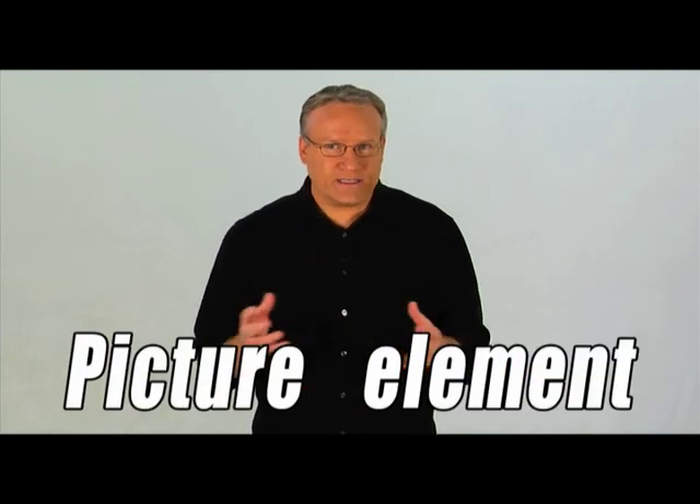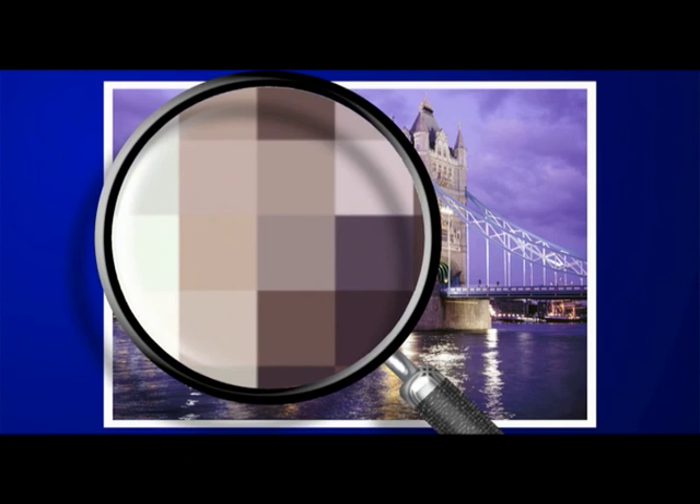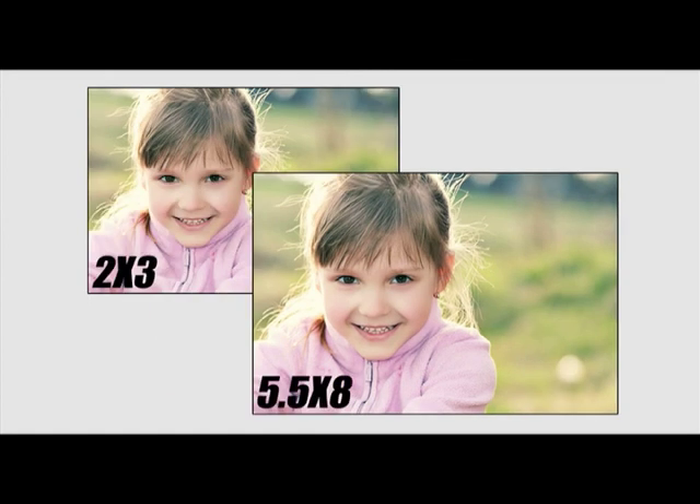You've probably heard the term megapixel while shopping for a digital camera. Pixels are the smallest component of a digital image — the word pixel is short for picture element. A pixel is a tiny square made up of one solid color, and digital photos are made up of millions of these pixels. The resolution of a digital photo is measured in megapixels — a megapixel is equal to one million pixels. That means a 10 megapixel camera is capable of taking photos that contain 10 million pixels. A four megapixel camera will allow you to make great pictures up to about five and a half by eight inches; you can get quality eight by ten photos out of a six megapixel camera.